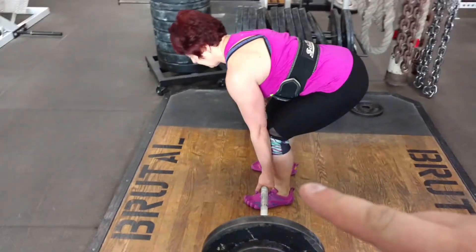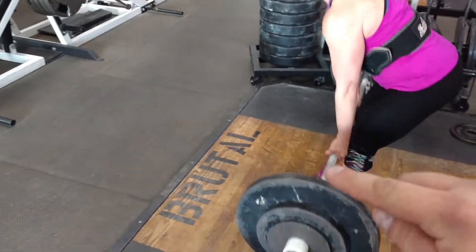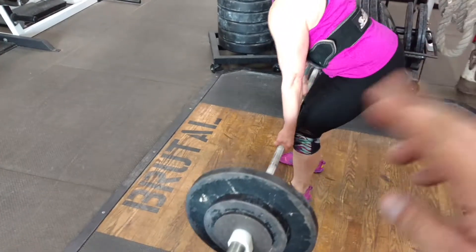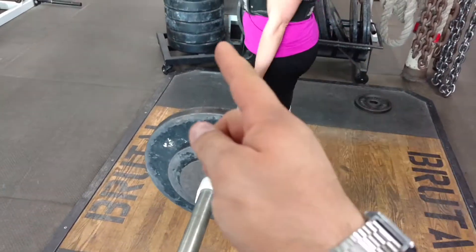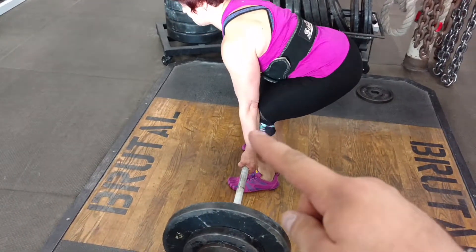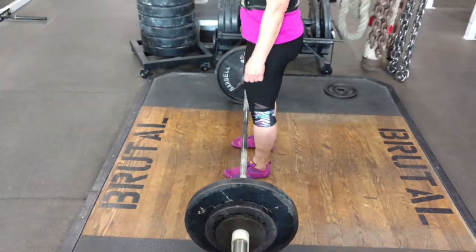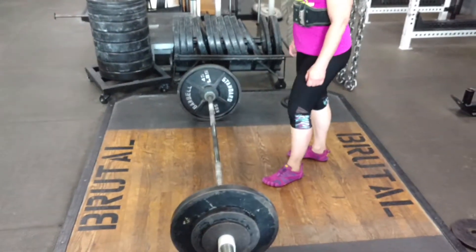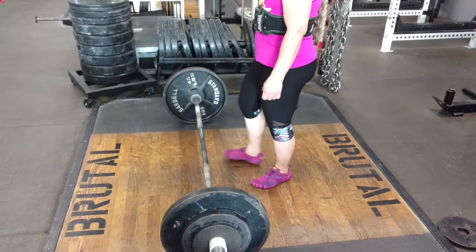We want the initial part of the bar drive — bar to the knees — to be a leg drive. Then the top of it is glutes coming in. So it's leg drive, then glutes drive in. We want knees beside forearms, leg drive, then glutes drive in. That's how we want the conventional deadlift to look: the bar comes off the floor with a leg drive, and then you drive your hips into the bar as it passes your knees.